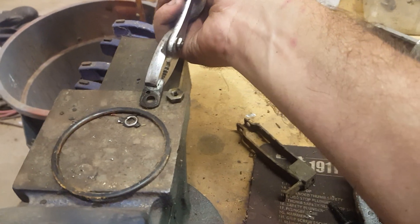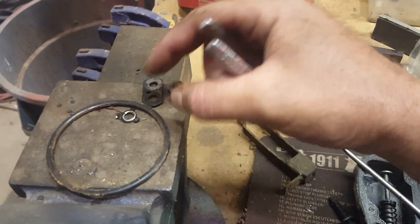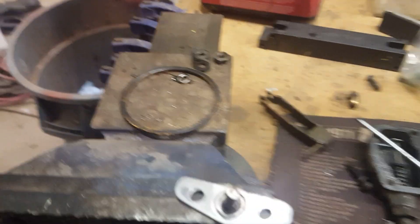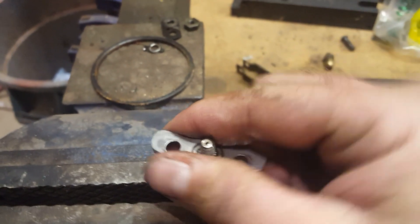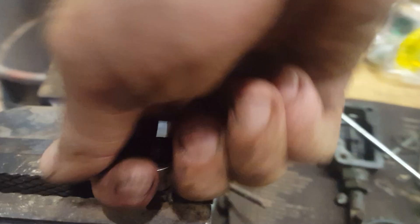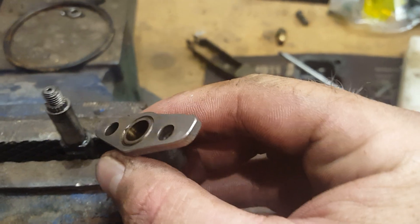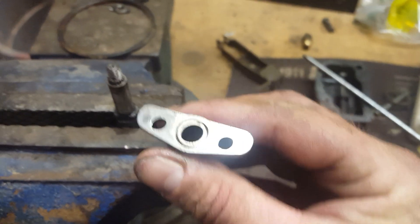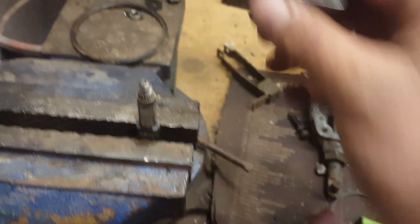So you lay it back down in the same orientation you took it off. That hole on one side will help you maintain proper orientation. Then you just kind of work this up and off of here. There isn't really a seal in it — it's more of a mechanical seal where the tolerance is so close that fluid can't travel through it.